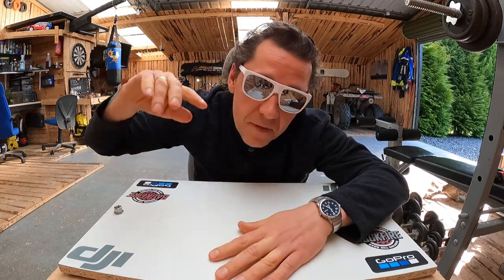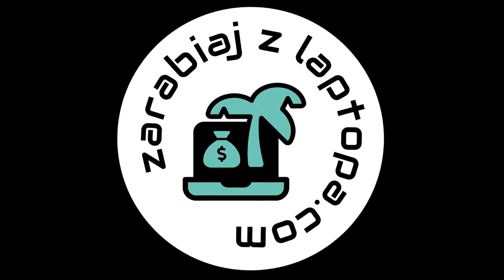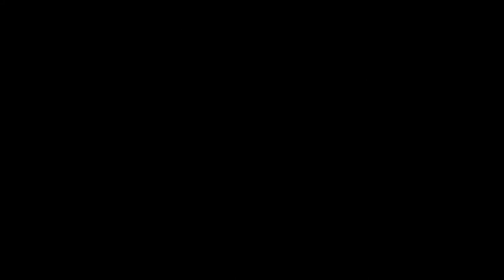I to by było tyle w dzisiejszym odcinku, moi drodzy. Nie należy pewnie ten odcinek do jednych z bardziej ekscytujących moich krótkich projekcji, ale być może się to komuś przyda. Tak czy inaczej, życzę wam dużo zdrowka, miłości i do następnego razu. Hej! Dzięki za oglądanie!